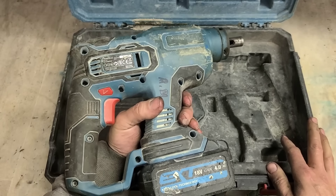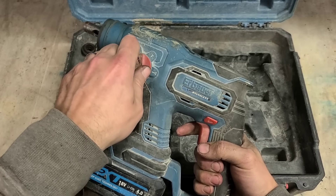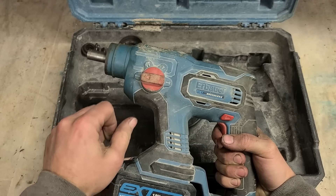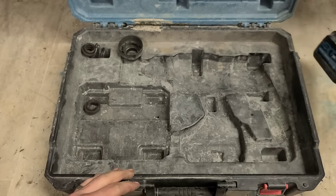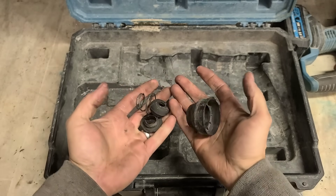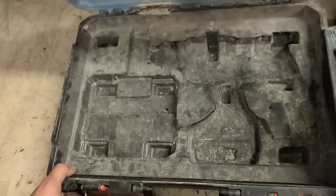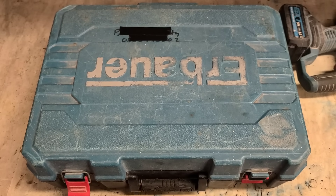It's actually a nice wee unit — brushless motor as well, four modes. You can obviously see what's wrong with it. The drill's working obviously, but the chuck's falling apart. We have bits missing. That's not good.